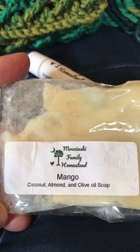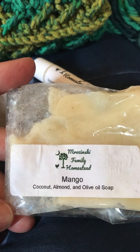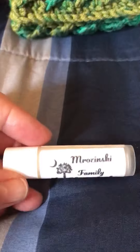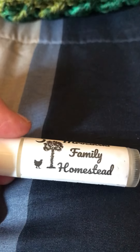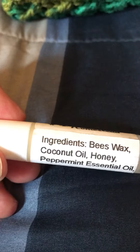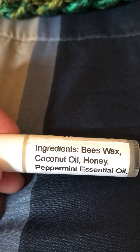I won this mango soap — she made it with coconut, almond, and olive oil, so it's an all-natural soap. It smells just like coconut and almonds and makes your skin feel really soft. She also gave me some of these lip balms with the Mrzinski Family Homestead emblem, all with natural ingredients.